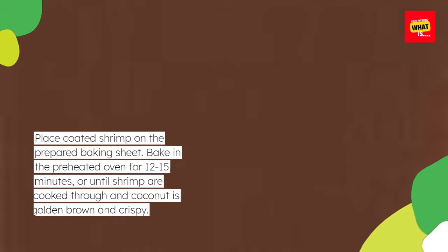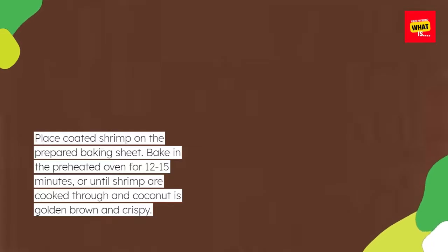Place coated shrimp on the prepared baking sheet. Bake in the preheated oven for 12 to 15 minutes, or until shrimp are cooked through and coconut is golden brown and crispy.